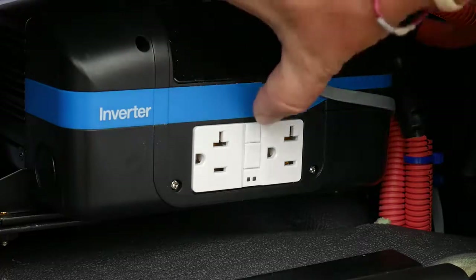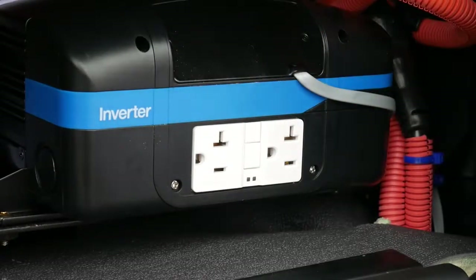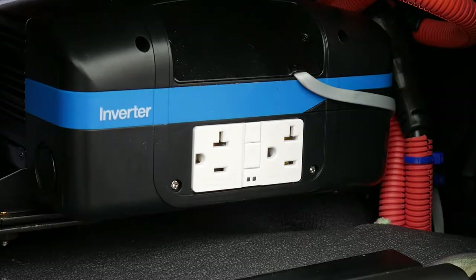Secondly, check the test and reset buttons physically on the inverter. These are easily accessible on the face of the inverter from the side box.